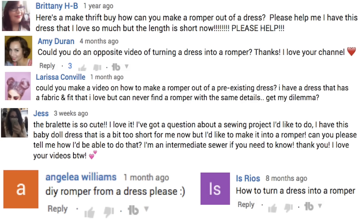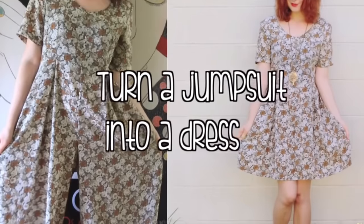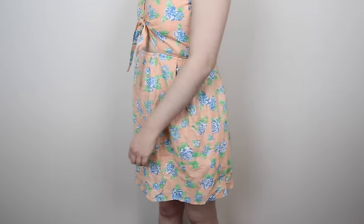By the way, thank you to all of the people who suggested that I do this DIY. And just so you all know, I also have an older video on doing the exact opposite, which is turning a jumpsuit into a dress! Anyway, back to the project at hand.